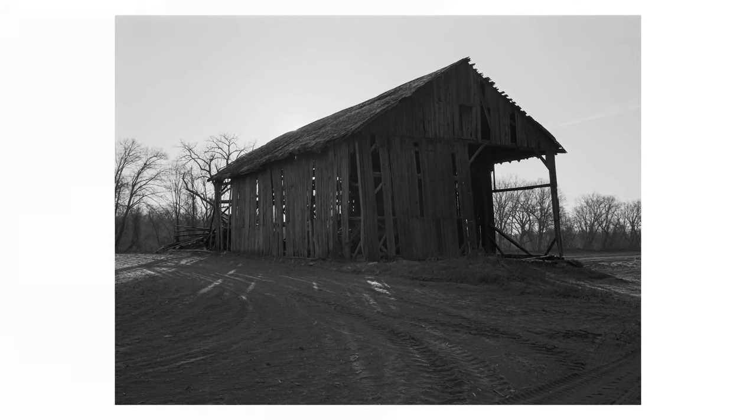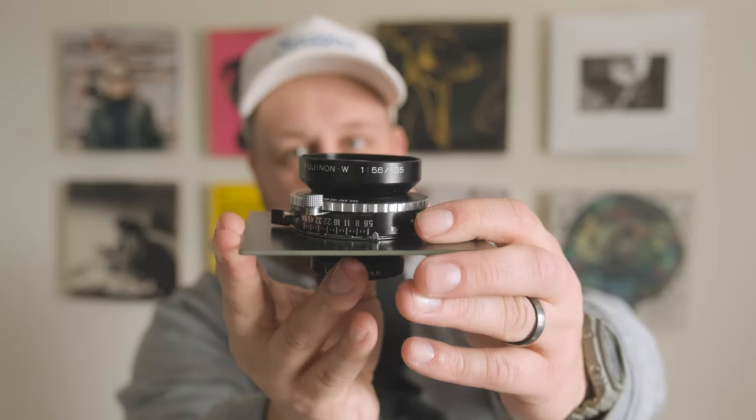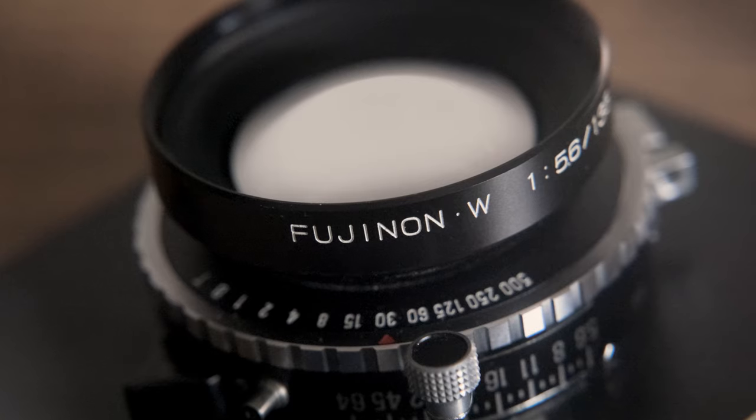I want to talk about the differentiating factors of the Fujinon W and NW. This is the NW, even though it says 'W' on the lens — that's not accurate. The W is the single-coated older version; the NW is the multi-coated more modern version. One major visible differentiator is that the NW has a 52mm filter thread while the W has a 46mm filter thread.